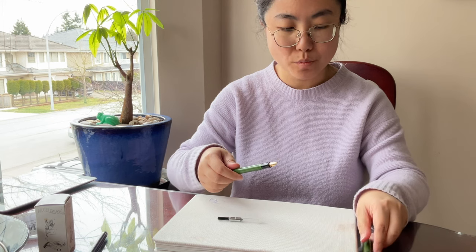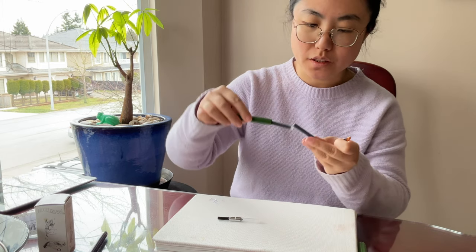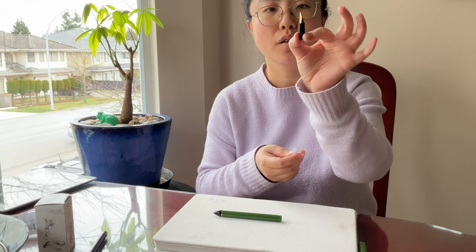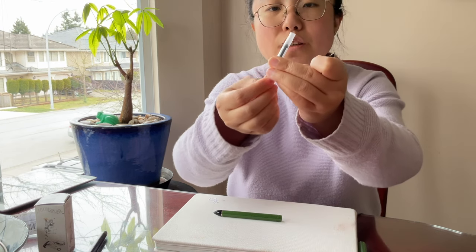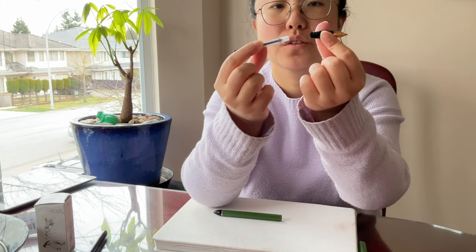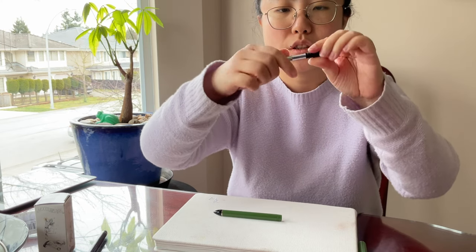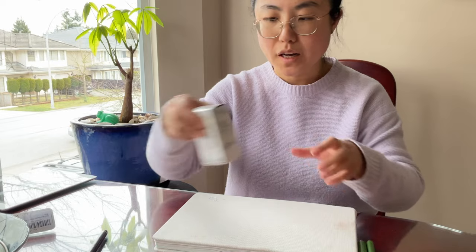Just twist open the pen — this is the cap — and twist open the body part. It actually comes with two ink cartridges, but those are not waterproof ink. All you need is the nib part and the black twisting mechanism at the end of the converter where you control the pump. Put the transparent plastic end of the converter onto the end of the nib head right here and give it a push so it's tightly attached. Now it's ready to draw up some ink from the Noodler's ink bottle.